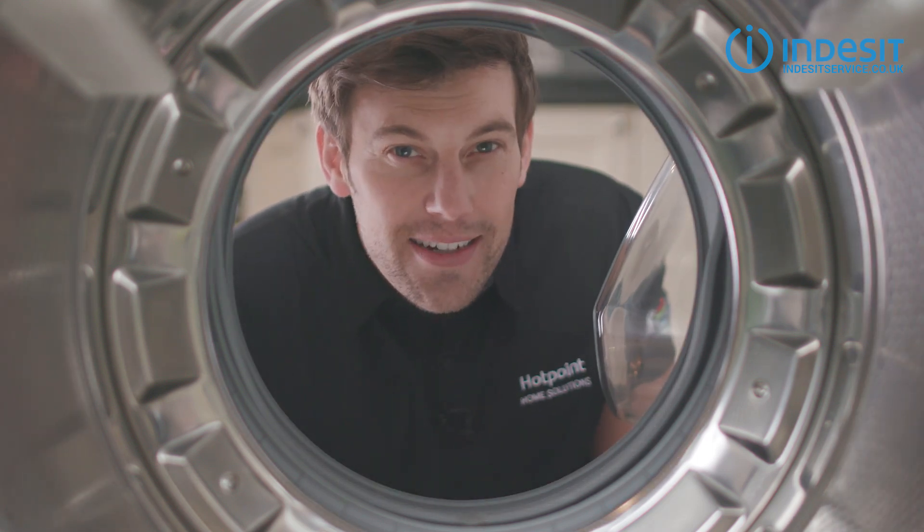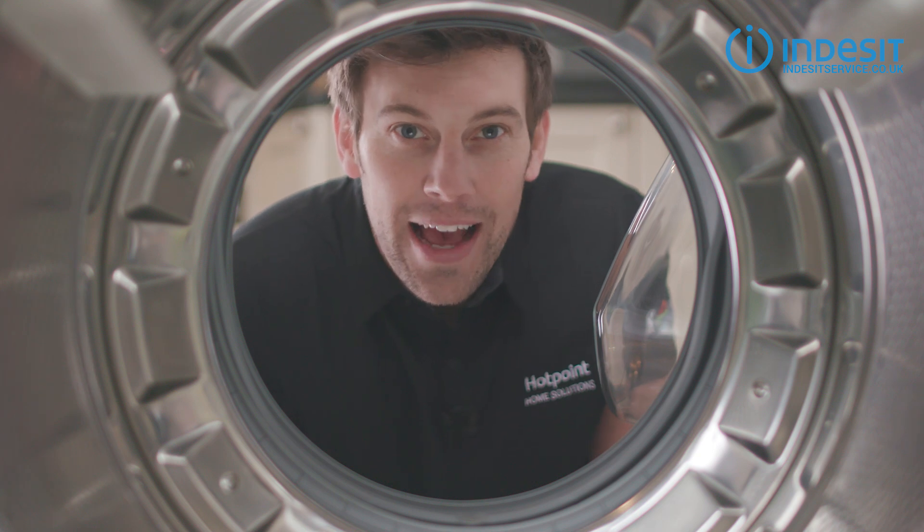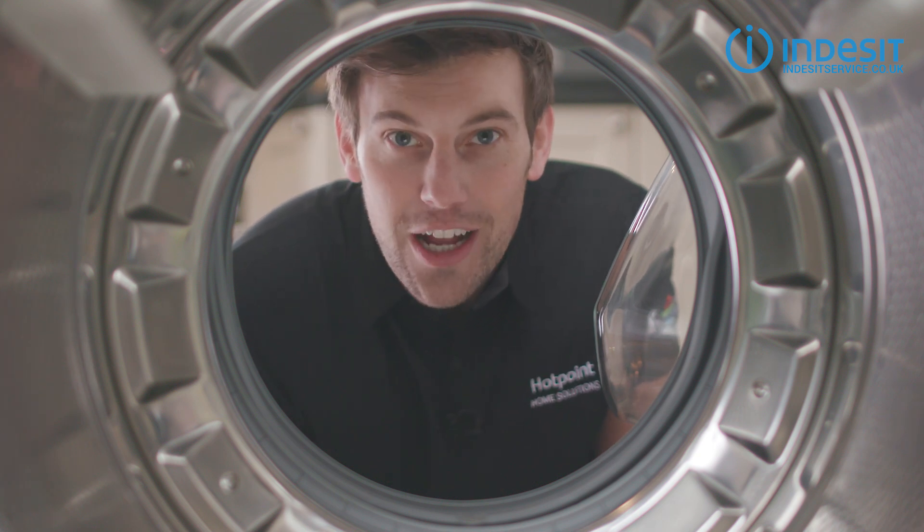Is your machine getting a bit whiffy? I'm Bryn and here are three quick tips on how to get rid of the pong and freshen up your washer.